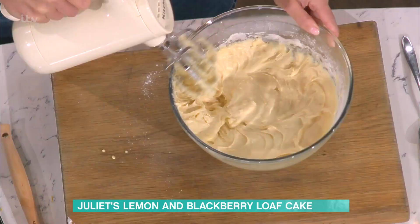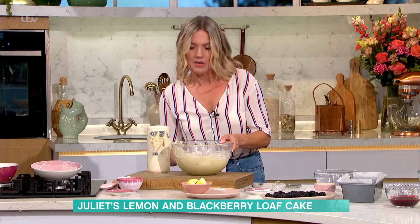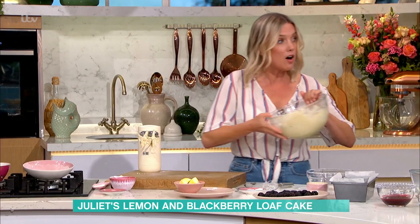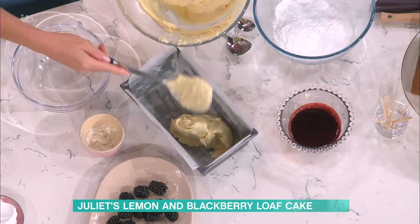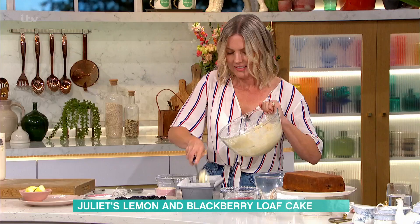So that's that — it's really simple. Now I'm going to put it into the cake tin, so about half of it goes in.